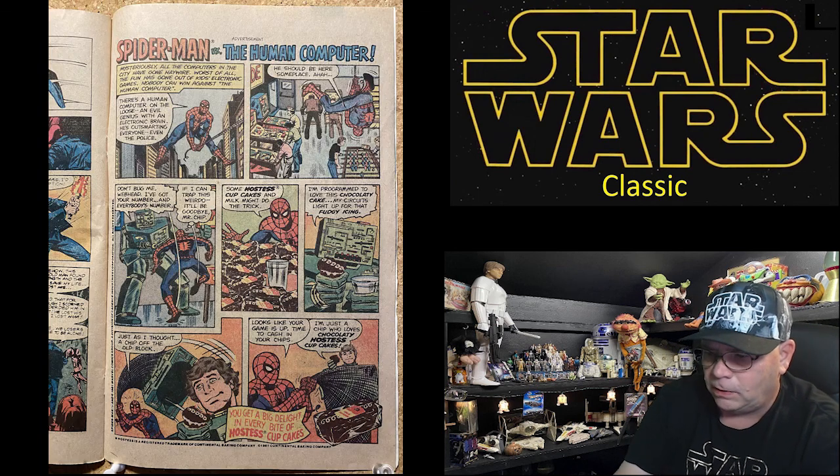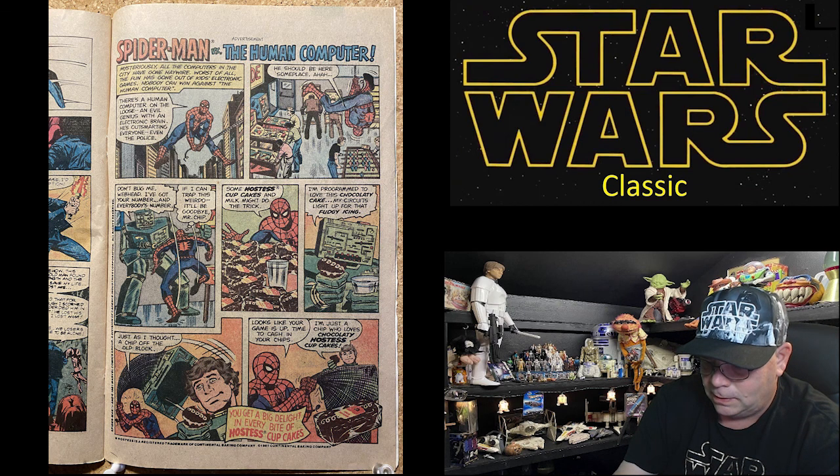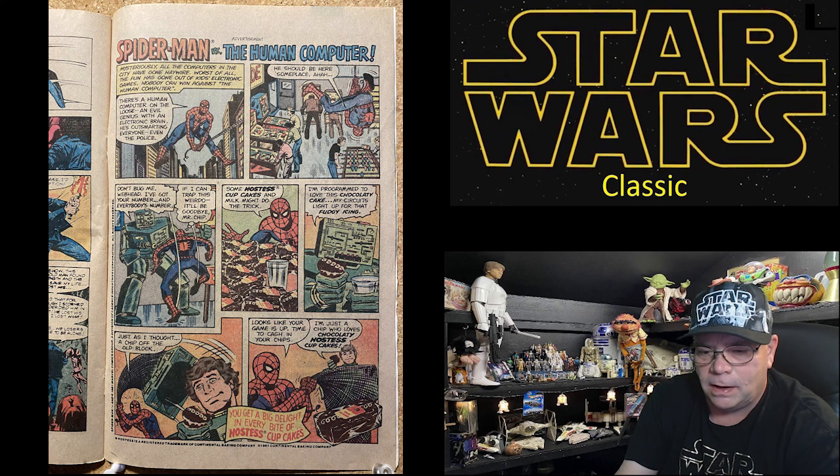And then there's a page of Spider-Man versus the Human Computer — and in the end he gets his Hostess Cupcakes. Okay, last page.